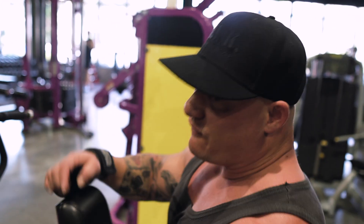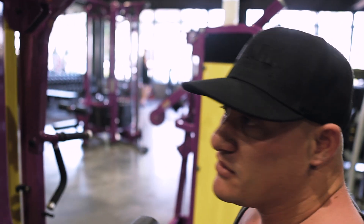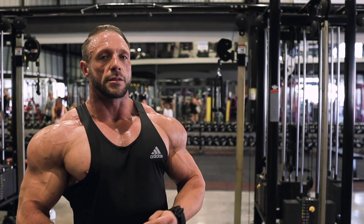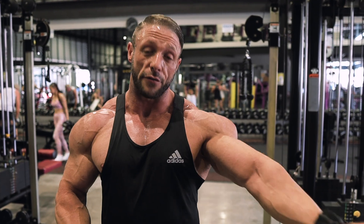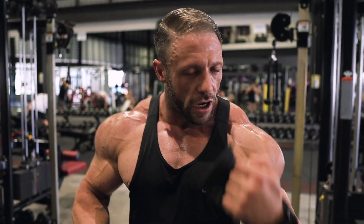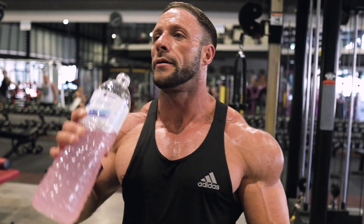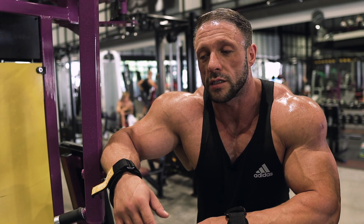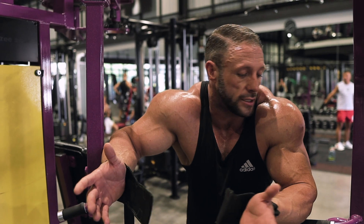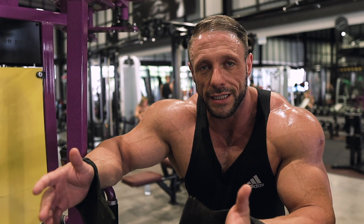You shouldn't feel like a zombie at this stage of prep, otherwise you're not going to be able to train properly and your physique will suffer for it. As much as you want to be low on carbs, you need enough to get through the workout. If you're doing a half-assed session you're not going to look good on stage. You've got to keep the body guessing — if you keep doing the same thing, it knows what's about to happen. Why would it stimulate? Why would it change? It adapts.